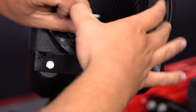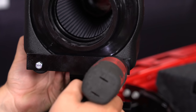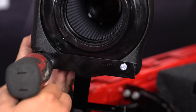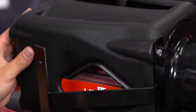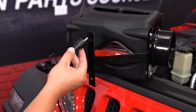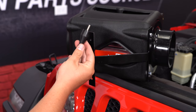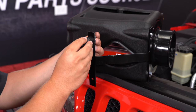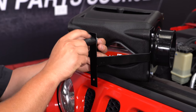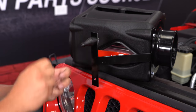Get them started by hand, then use a 10mm socket to get them tightened up. Now we're going to turn it over and put some hardware on the bottom. The rubber pieces here are going to go up from underneath, through, and then get a washer and a nut. This is actually what's going to fall into the bracketry that's underneath where your factory air box went. Slide it in, put a washer and the flange nut onto it, and use a ratchet to get it fully tightened up.